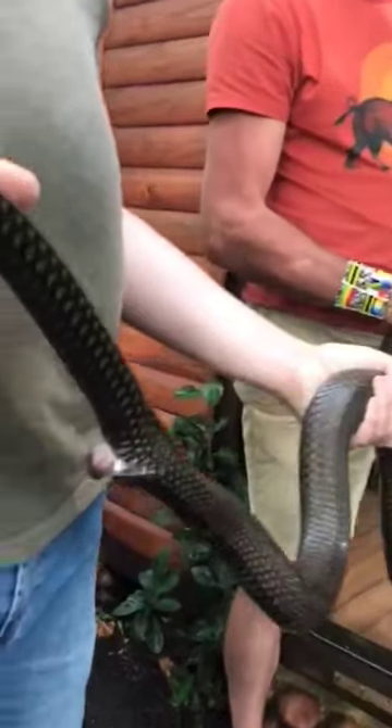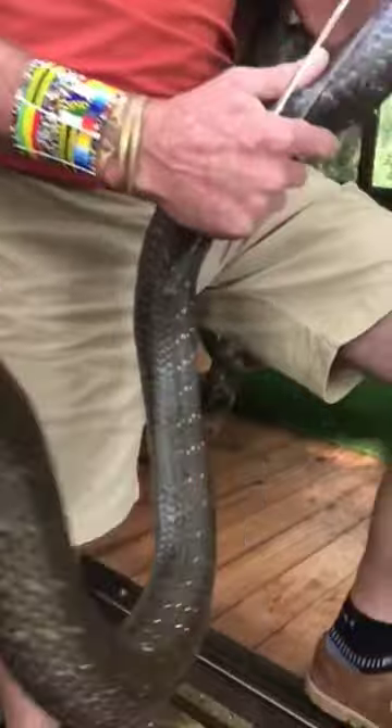I've got Connor and Ken helping me. Ken is doing a very good video for Gregor, and I'm the one who gets to hold the snake because I was late.